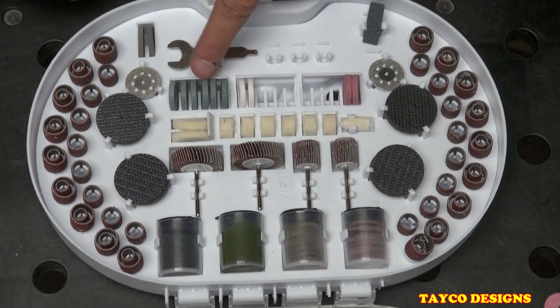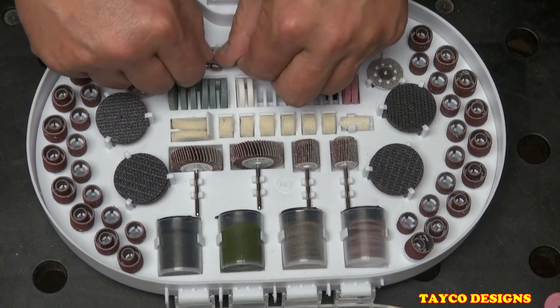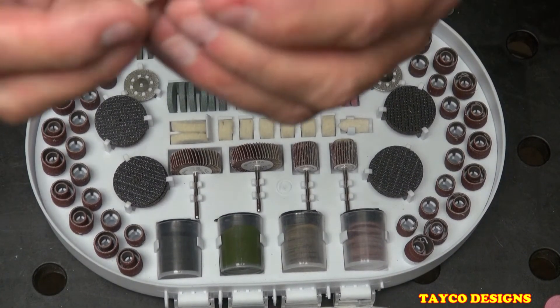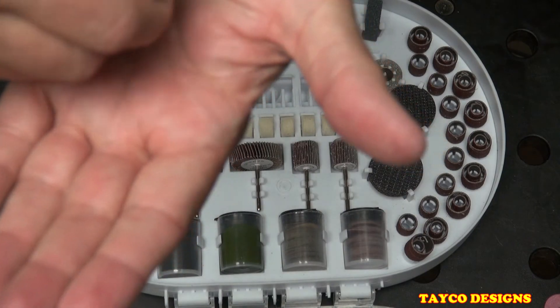We also have two more wheels just like the gray ones — eight of those total — and we have the wrench, which has a screwdriver tip on the end and goes to the mandrels to tighten them down.